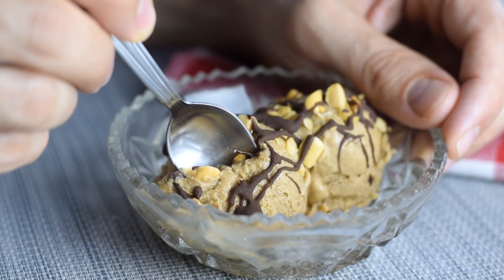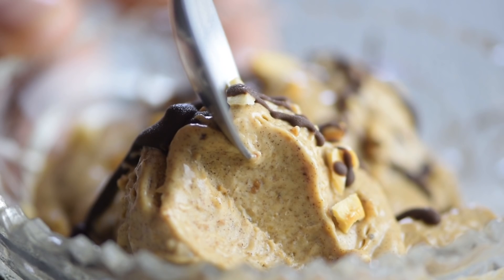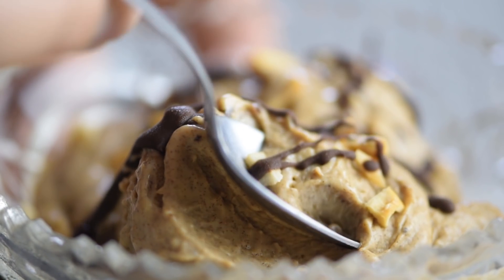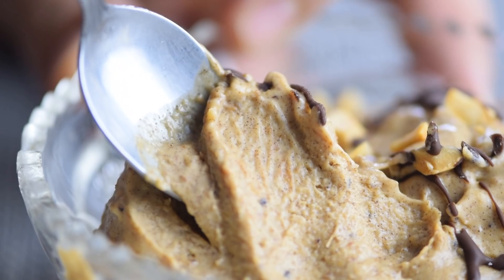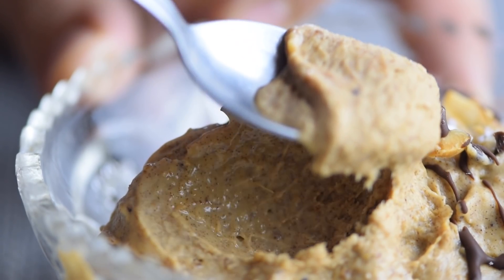This easy peanut butter ice cream is both rich in flavor and texture — so much better than the store bought version. It has no sugars and artificial flavors, but has the taste and creaminess of the real thing, and it's really fun to make.